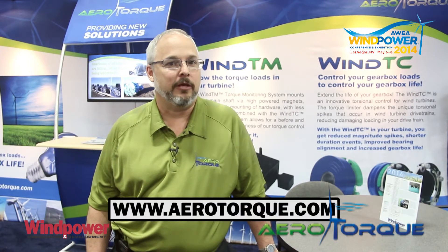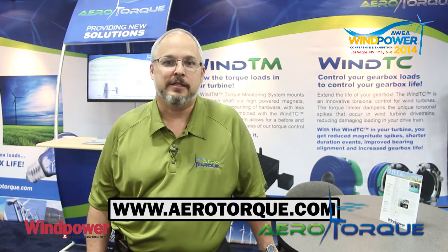Thank you very much for visiting our booth here at Wind Power 2014. For more information, please visit our website at www.aerotorque.com.